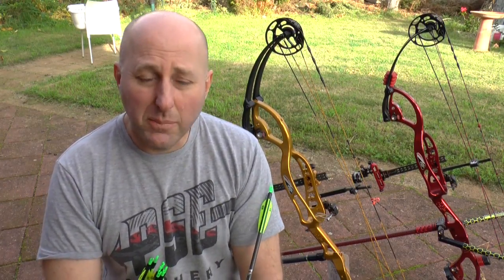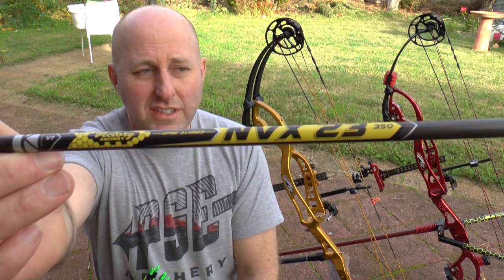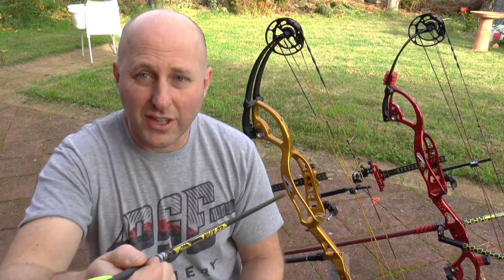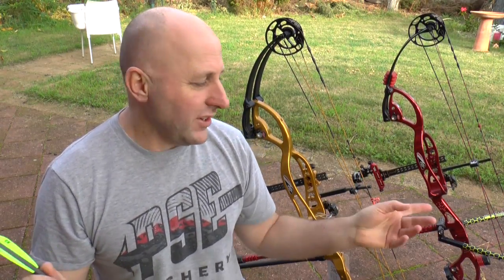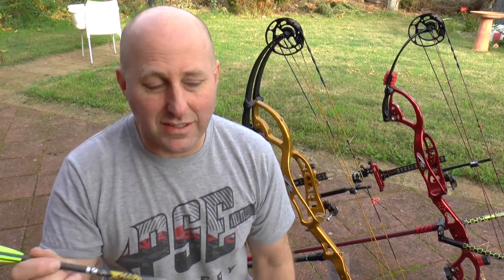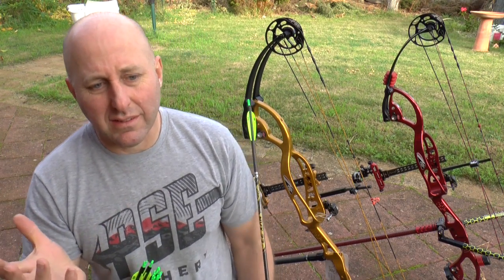I chose the elite version which are .001 as opposed to the .006 — not because they're straighter, because I think they'll both shoot the same. The guy in WA, Vaughan, said he shoots the same scores with the .006 and the .001. I chose the .001 because it's yellow — my bow's yellow, the vanes are yellow, so I'm carrying through a yellow theme. If I was shooting the red bow for indoor I'd be getting the .006s.